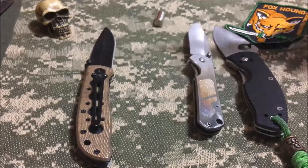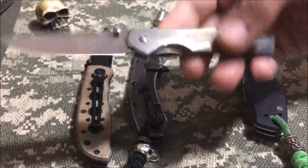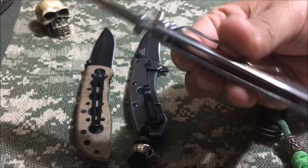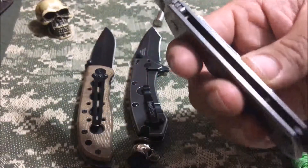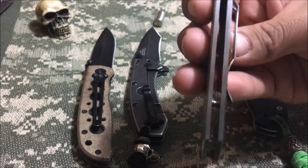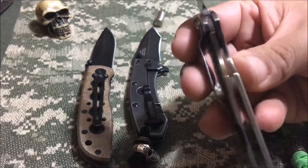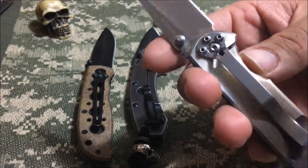The Sanrenmu — same thing except this one's a lot lighter because instead of stainless, this one's aluminum, so you get a little more lightweight. You get the same super chunky, super thick liners on this one too. This thing is just as hardcore.